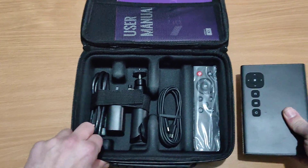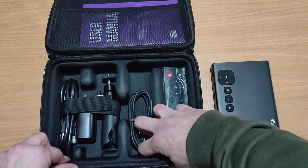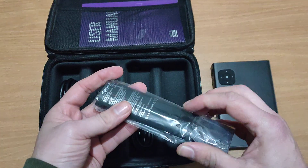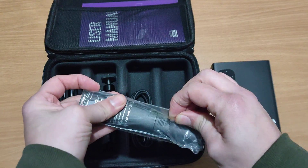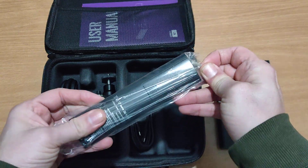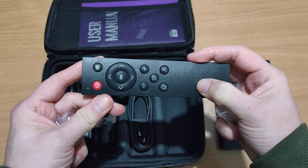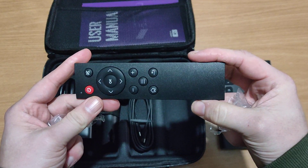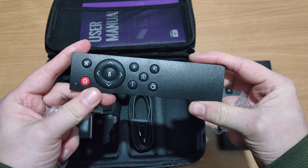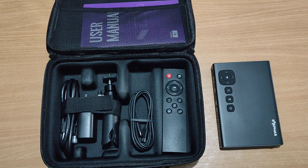So let me put that to the side. As you can see we also get a remote control. I'll be honest — I was not expecting to get a remote control, but yeah, it looks like I've got a remote control with it too, and that's pretty quality. I wasn't expecting that.